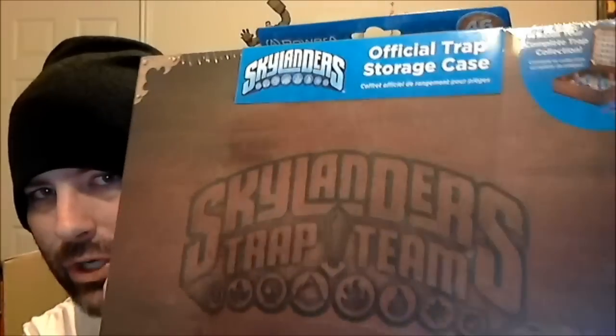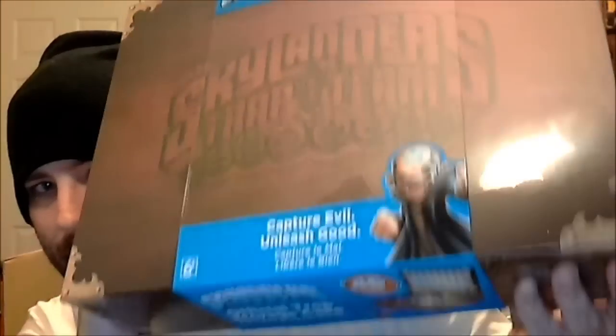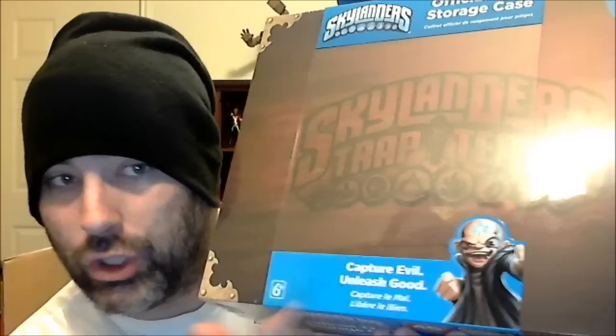This is the Official Trap Storage Case from the game Skylanders Trap Team. Sorry for the glare — it's not in my lore. But this says 'Capture Evil and Unleash Good,' and that's Chaos, the bad guy. So let's open this bad boy up.